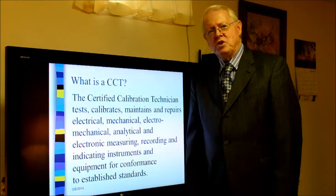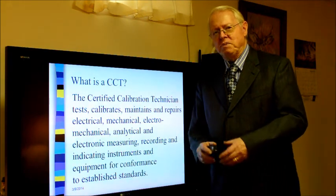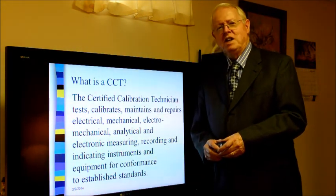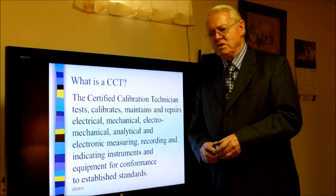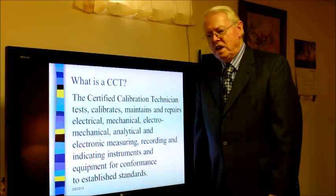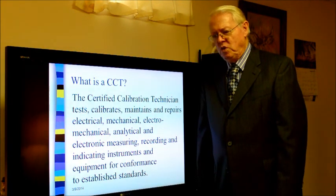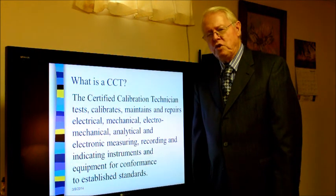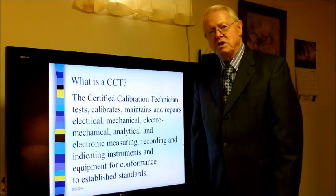So first of all, what is a certified calibration technician? A certified calibration technician tests, calibrates, maintains, and repairs electrical, mechanical, electromechanical, analytical, and electronic measuring, recording, and indicating instruments and equipment for conformance to particular established standards.